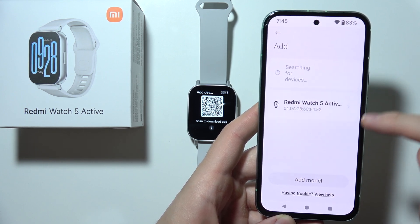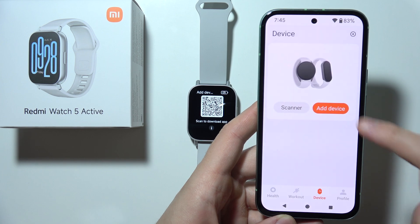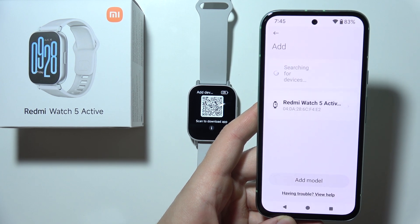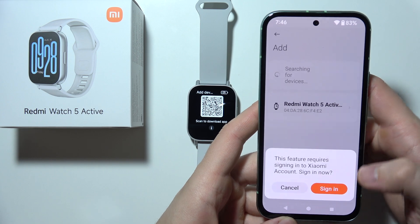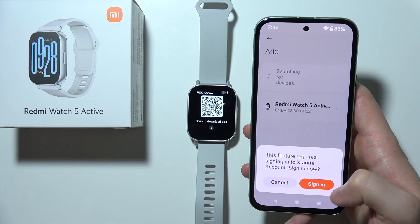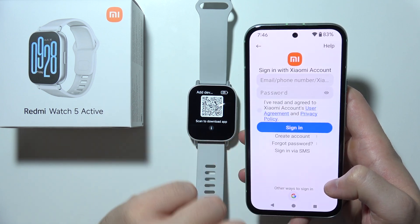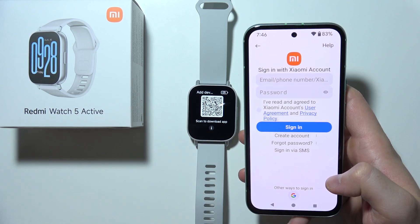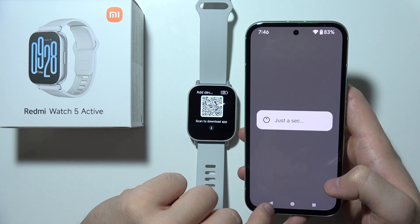Your Redmi Watch 5 Active should appear on the list. If it doesn't, go back and repeat the process. Once you see it, click on your device. At this point you will need to sign in to your Xiaomi account — click the sign-in option and you can use your email, phone number, or Xiaomi account credentials. You can also create a new account from here.